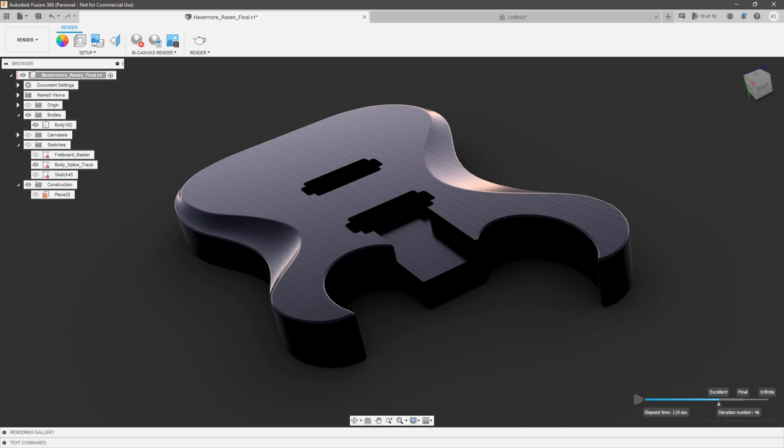Hello everyone, my name is Austin Shaner, and welcome back to my channel. Let's talk about relief cuts. This is one of those areas in modeling guitars that seems so deceptively simple, but ends up being a real frustration for a lot of people, myself included.